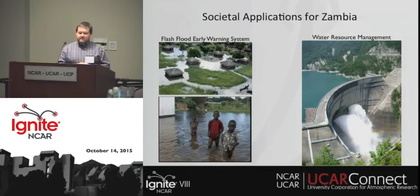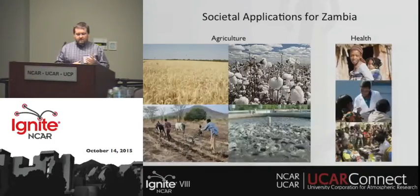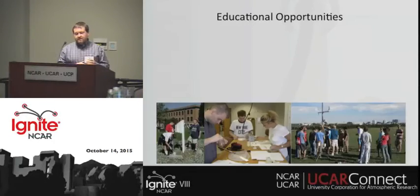Talking with the Zambia MetService, we want to focus on some applications early on: improving their flash flood early warning systems, water resource management especially for hydroelectric power. We visited with local farmers — for large-scale and subsistence farming — and also fish farms. There are also health applications such as identifying regions at risk for malaria outbreaks.